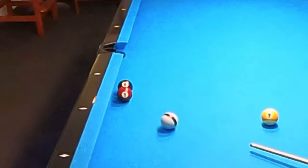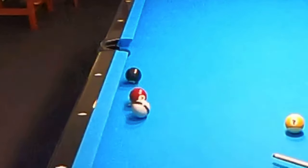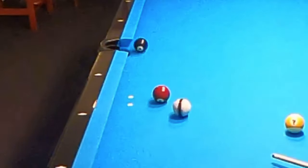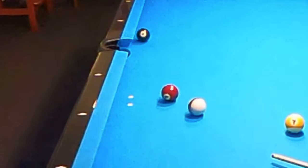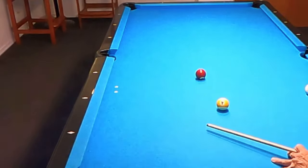The reason this throw occurs has everything to do with the fact that the two balls are frozen together. As that seven travels across the face of the eight ball, there is friction created, which then throws the eight ball on the correct line to the corner pocket.